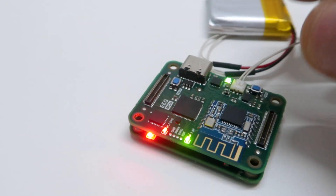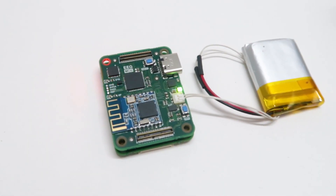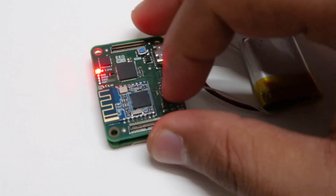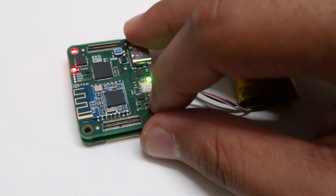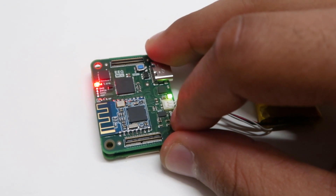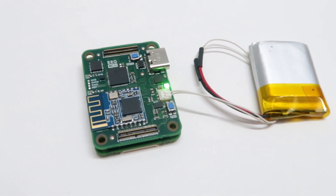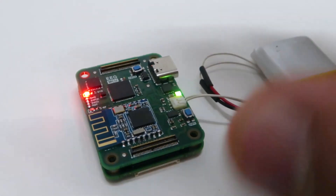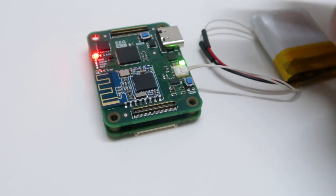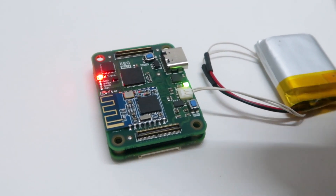Similarly, to switch the entire board off, I'm going to press and hold this button for another three seconds — and now the board is switched off. That's a brief introduction and a validation of the hardware for revision one of the wearable EEG project.